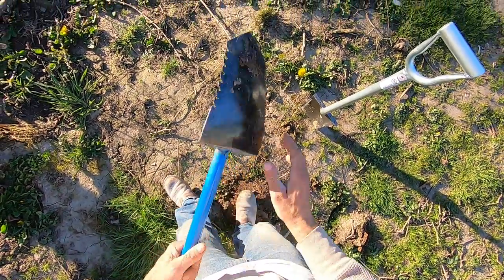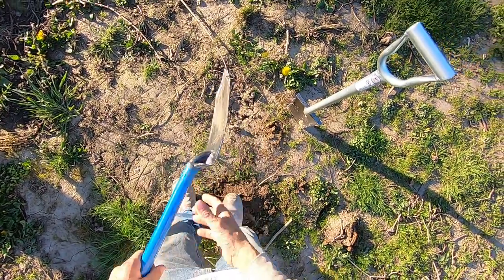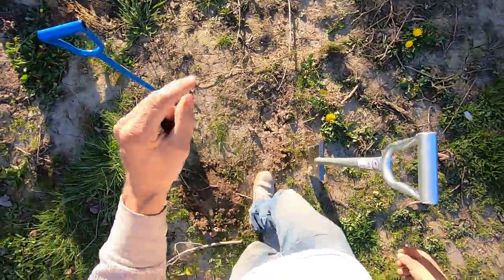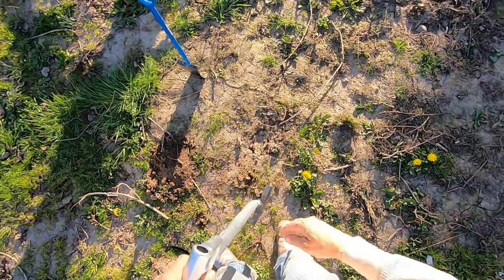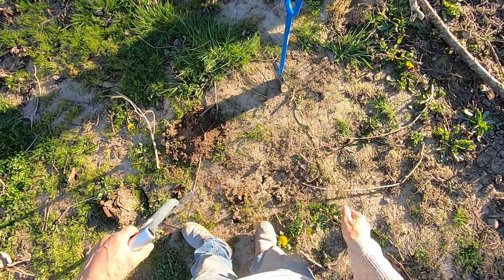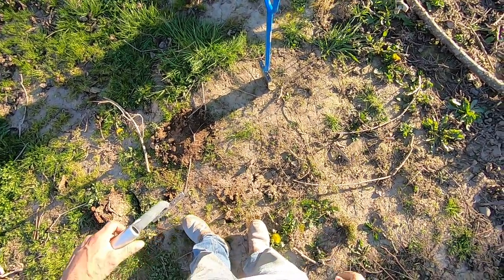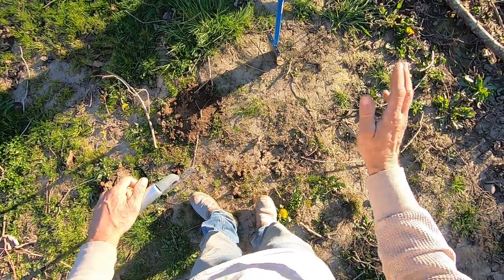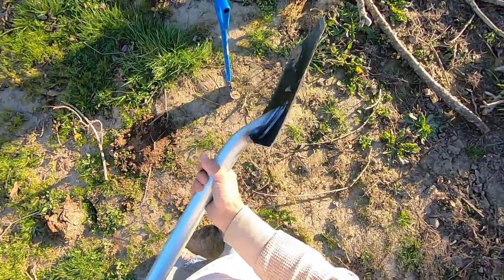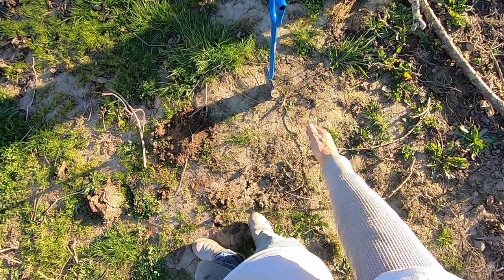The Phoenix shovel makes those perfect plugs because the whole spade is parabolic. Awesome shovel — the best shovel I've ever owned. I've broken so many shovels. I've had a lot of high-end Lesche and grave digger shovels, and I've used a lot of the Groundhog shovels and broken several of those. But this thing is super heavy duty — it won't break. I have almost a million plugs with my Phoenix shovel and it's still sharp as ever.